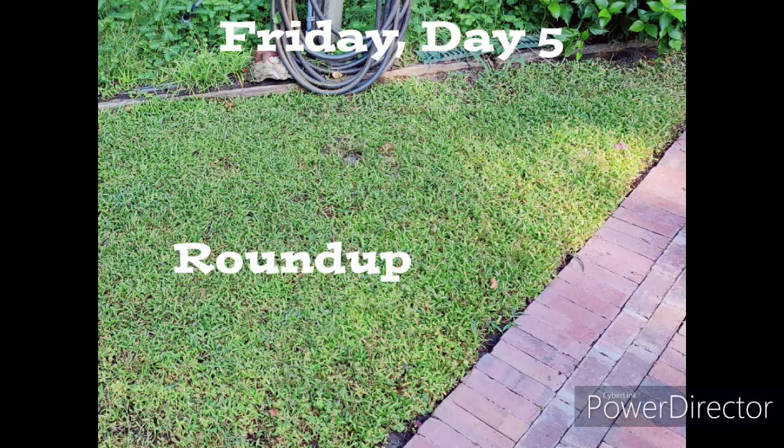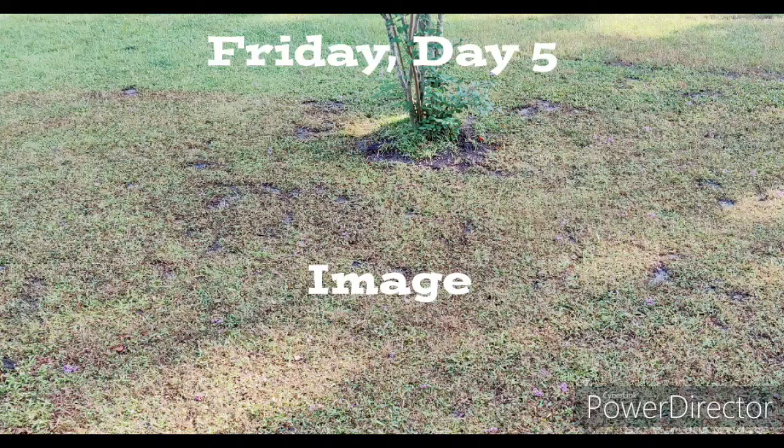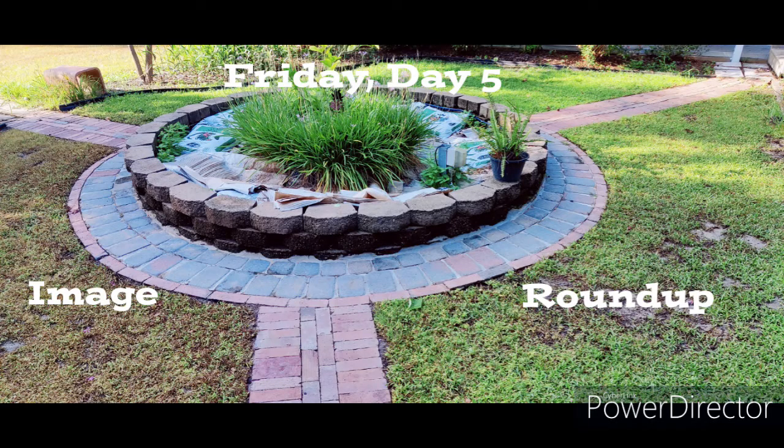So let's look at this — now the Roundup.